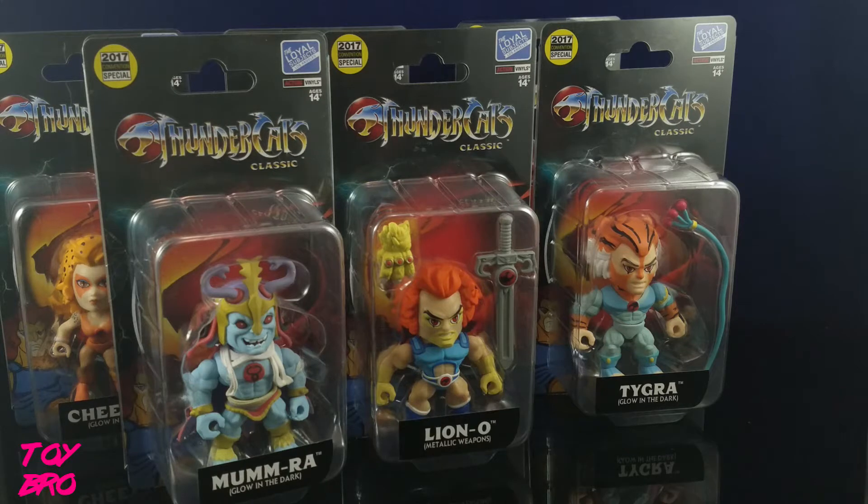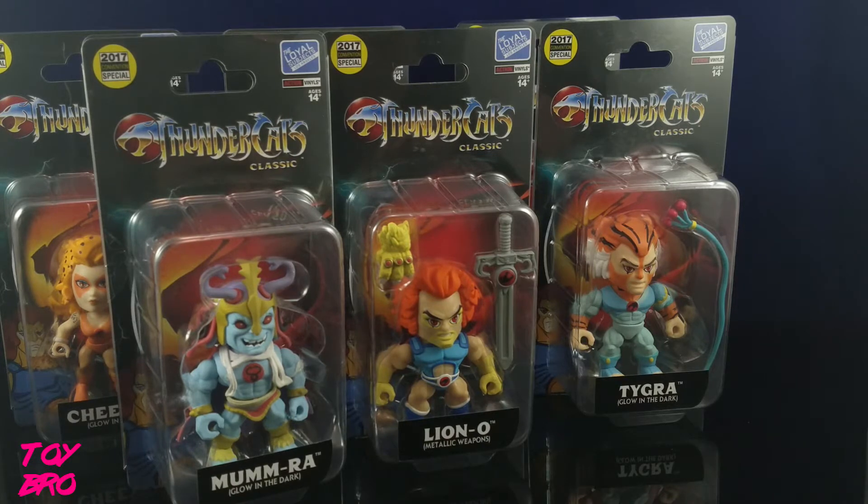Loyal Subjects are known for their blind box figures. If you've seen a few of my videos, I've done unboxings of the Masters of the Universe figures. They have Power Rangers, G.I. Joe, Ninja Turtles, Attack on Titan, and maybe some others as well. I don't get too far into this line, but I have quite a few at the same time.